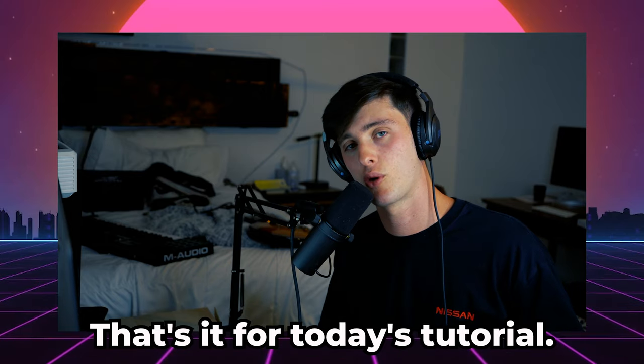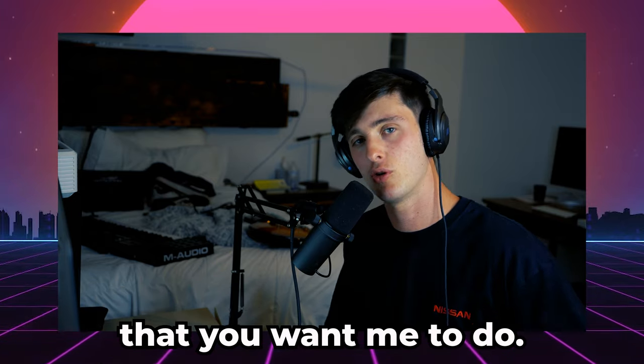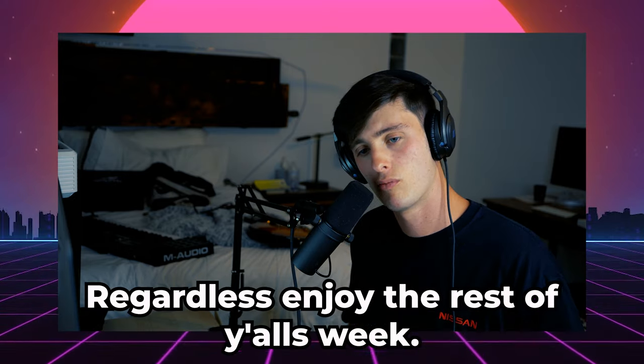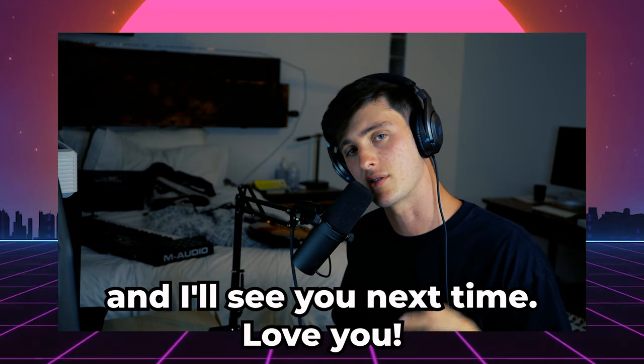That's it for today's tutorial. Hope you enjoyed it and learned something. If there's anything I missed or if you have an idea for a video you want me to do, make sure to let me know in the comments. Also feel free to reach out to me on Instagram — my DMs are always open, I'm here to help you guys. Y'all enjoy the rest of your week, keep vibing and making dope music, and I'll see you next time.